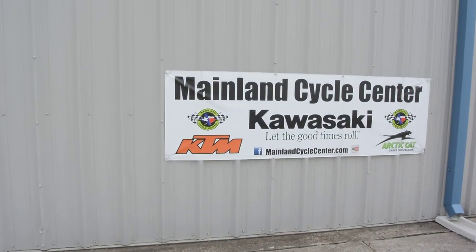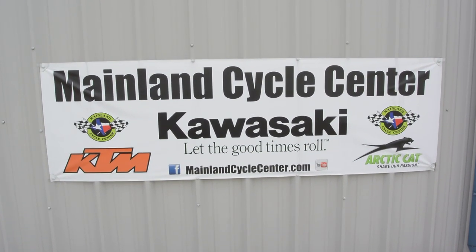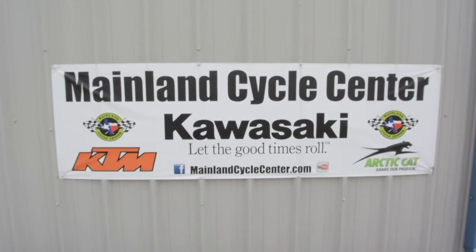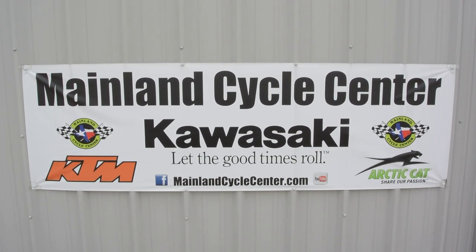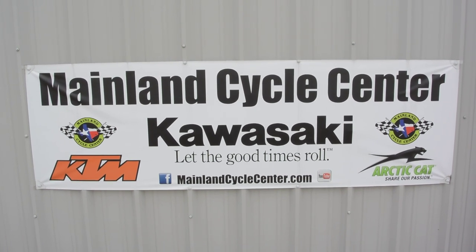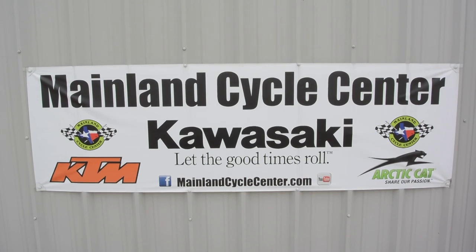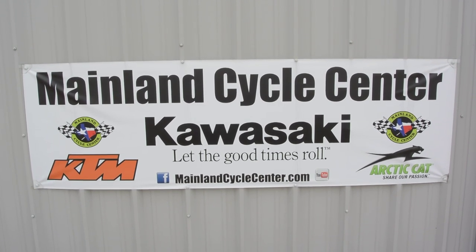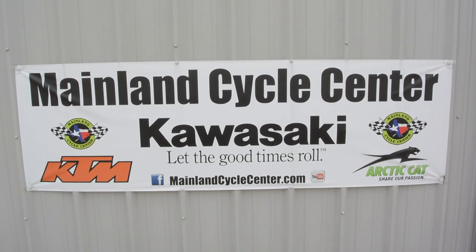We are Mainland Cycle Center, located in La Marque, Texas, about 30 minutes south of downtown Houston just off I-45. You can find us online at MainlandCycleCenter.com or by phone at 409-948-4969. We would love it if you'd give us a call, shoot us an email, or even better, come by and see us in person at Mainland Cycle Center — we would love to help you any way that we can. Thanks for watching!